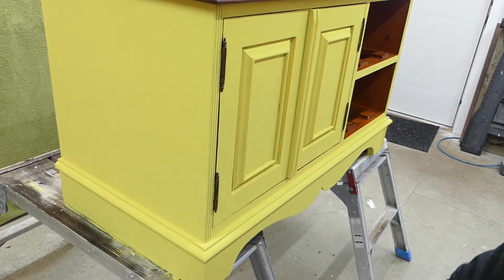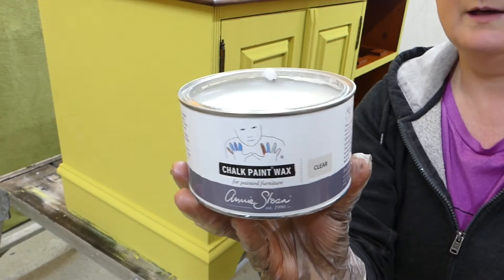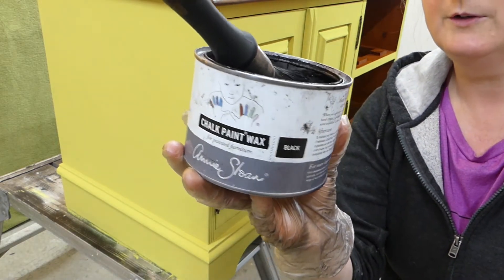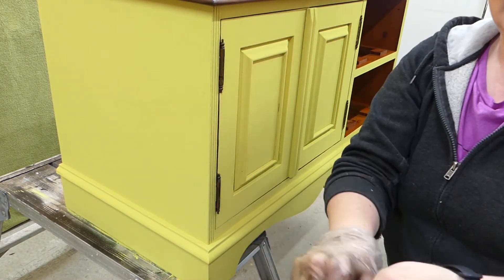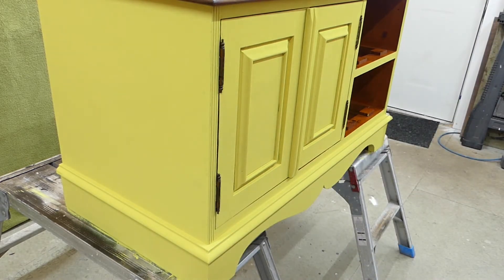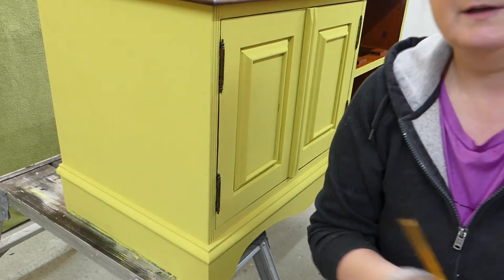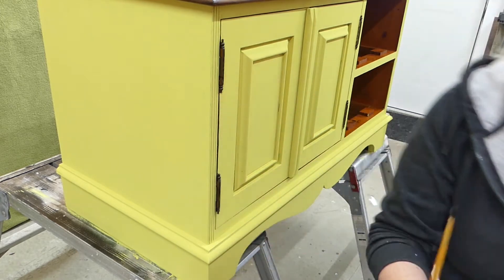Alright guys, it's waxing time. I'll be using Annie Sloan clear wax as a base and then doing some black wax on the top. You'll need gloves because otherwise your hands will go black from the black wax. You'll need brushes to apply it, and I'm using this cloth to take any excess off. You'll also need a small brush to accent the details. Let's get going.